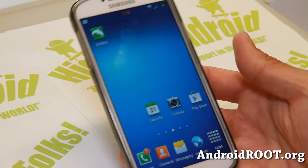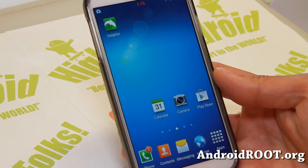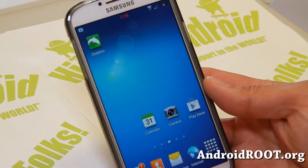Hi folks, Max from GalaxyS4Root.com for this week's ROM of the week. Check out Jelly Beans ROM. This ROM is geared towards users who want kind of an AOSP look but with the stability of TouchWiz.